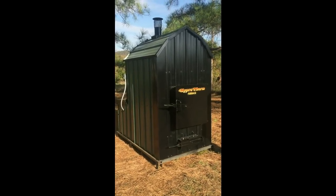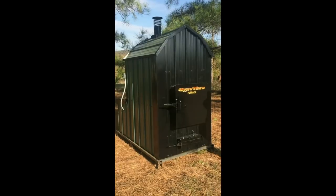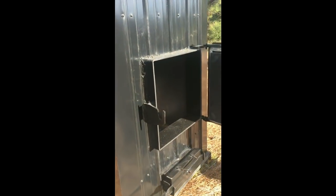The Hypertherm Outdoor Forced Air Furnace is proudly built in the USA. It is manufactured exclusively in Salem, Arkansas by hard-working Americans.